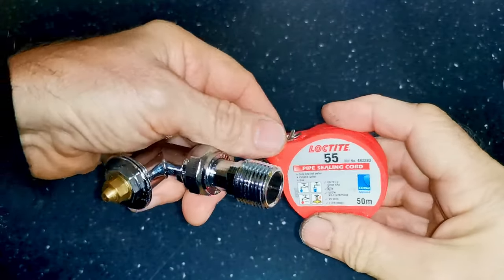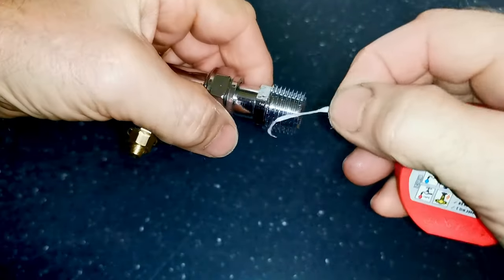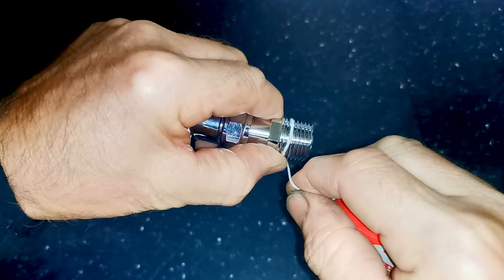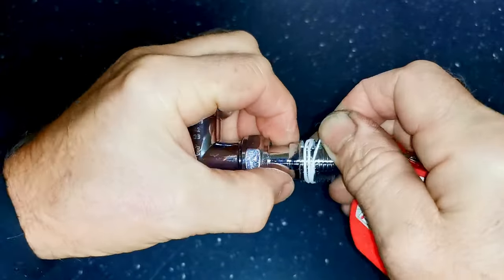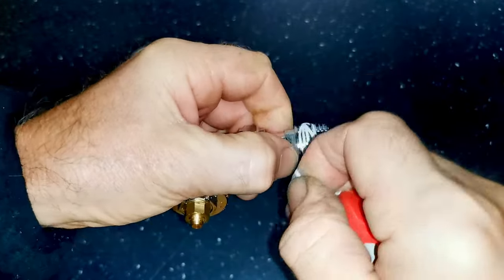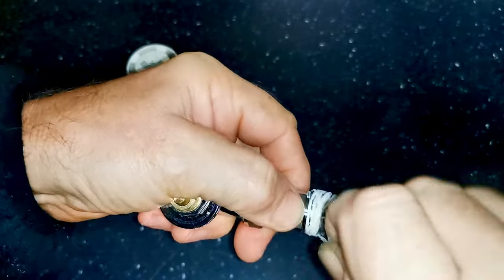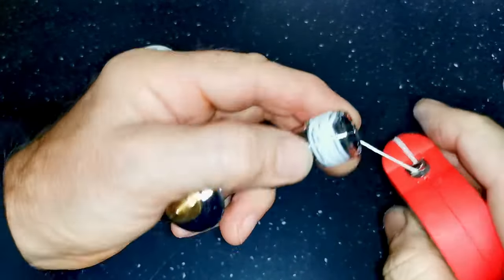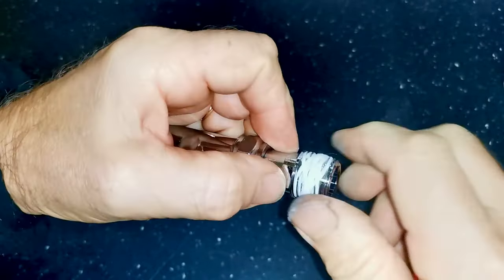My preferred method is Loctite 55. When I screw the tail in it always goes nice and tight so I know it's making a good seal and I'm not going to get any leaks. You wrap the cord around the thread at the top where it's at its fattest, in the opposite direction to which the thread will do up, then crisscross it and keep turning the thread around. About 10 winds should be enough with Loctite 55. Snap it off, smooth the end of the cord into the thread, and it's ready to be screwed into the towel rail — if you make it like this and screw it in nice and tight it will be 100% leak free.